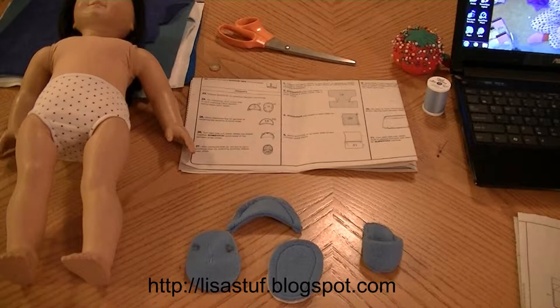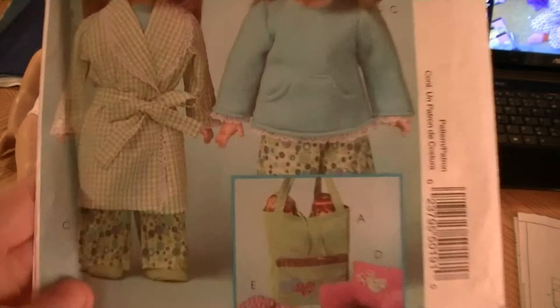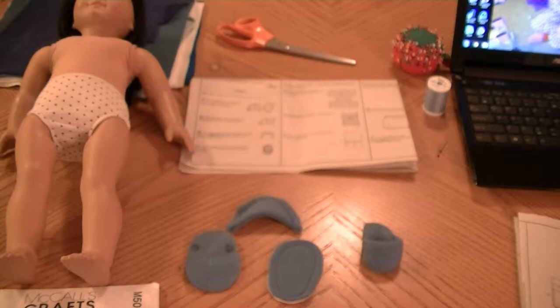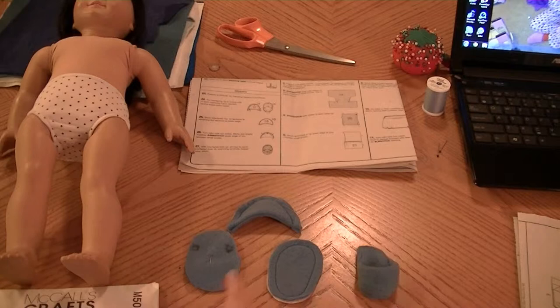Hi, it's Lisa from Stuff & Such by Lisa, lisastuff.blogspot.com. I'm here today with a video to show you how to make the little slippers for the American Girl doll that are on McCall's pattern M5019. Here's a close-up of the actual house slippers. I'm making this for my niece, and I had a little bit of trouble with these shoes, which is why I'm making this video. I'm somewhat of an intermediate sewer, and certain things give me trouble. I'm certainly not an expert, and one of the things I had trouble with were these little slippers. This is the first one I made, so I decided that for the next one I would show this video to help out somebody else that might be having the same problem.